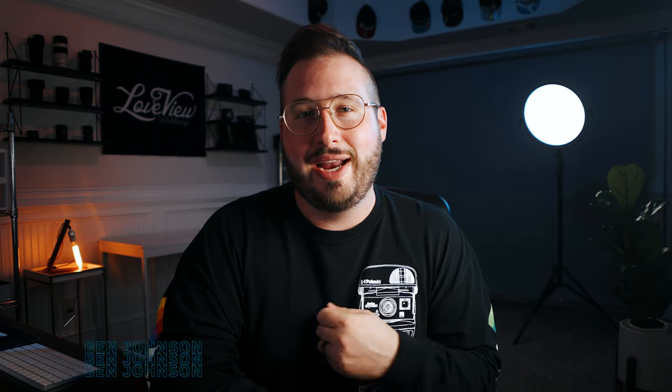My name is Ben Johnson and I am a content creator based here in Atlanta. My goal with this channel is to add value to creatives through reviews, tutorials, behind the scenes content, and honest podcasts. If any of that interests you, I'd love to invite you to join the creative crew by subscribing and turning on notifications. It really goes a long way towards supporting this channel and it makes sure that you never miss out.